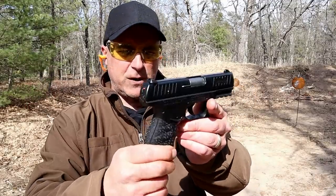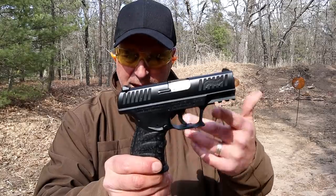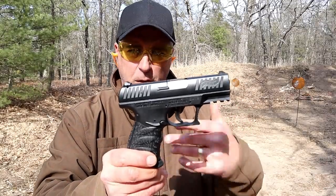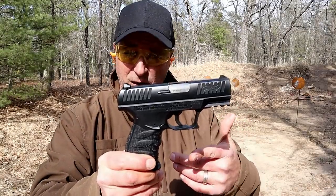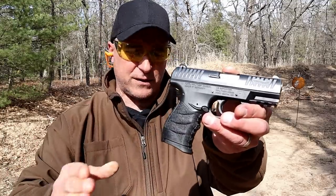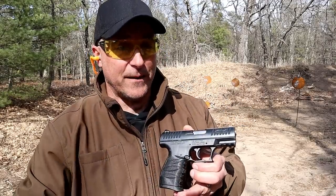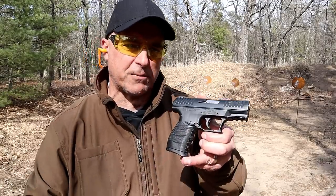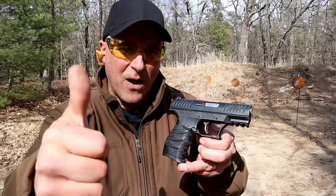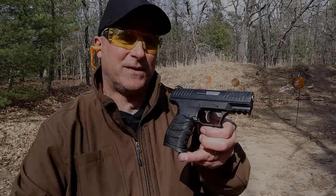We have the Walther CCP M2 — it's a nice looking, nice shooting pistol. Since I've owned it, it's performed pretty outstanding, so I hold this in pretty high regard for what it is. It's a soft coil, it does have that Walther texturing, great feel to it, and a pretty nice shooting handgun. If you like videos like this, please subscribe and share. I always appreciate the thumbs up button. Thanks for watching and you guys be safe.